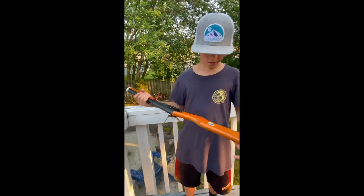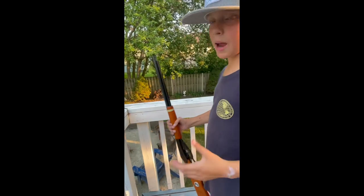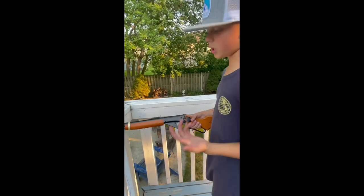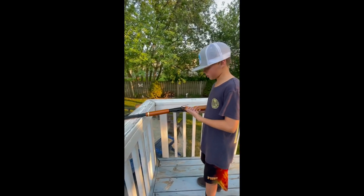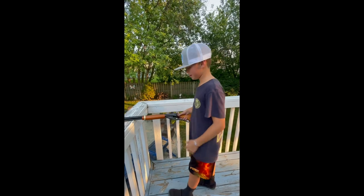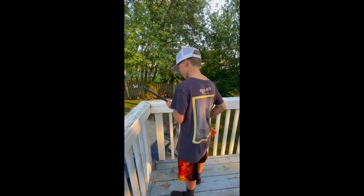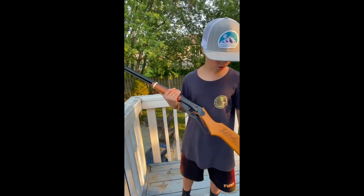I have to admit, this is one of the best BB guns I have. This channel is about airsoft guns and BB guns, and maybe some gaming once in a while. Now here are some clips of us shooting the lever action Daisy.